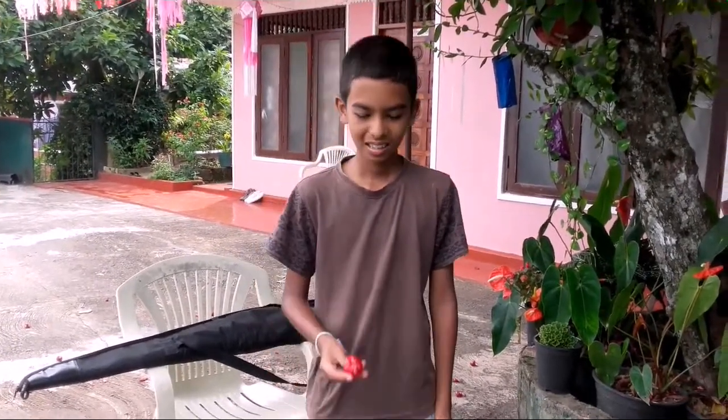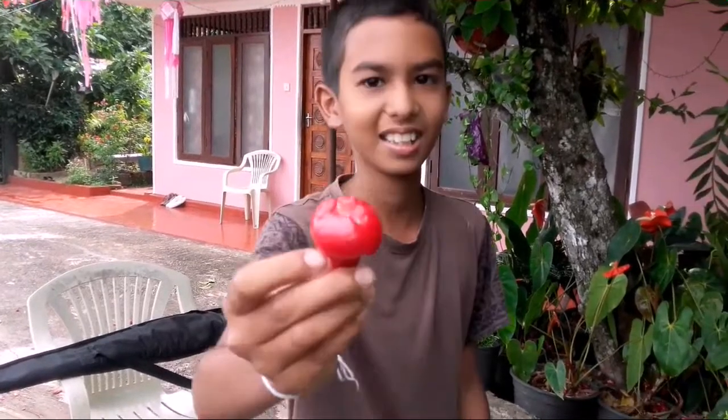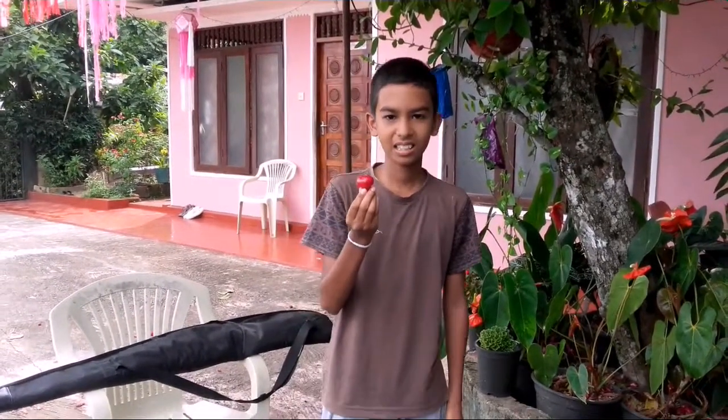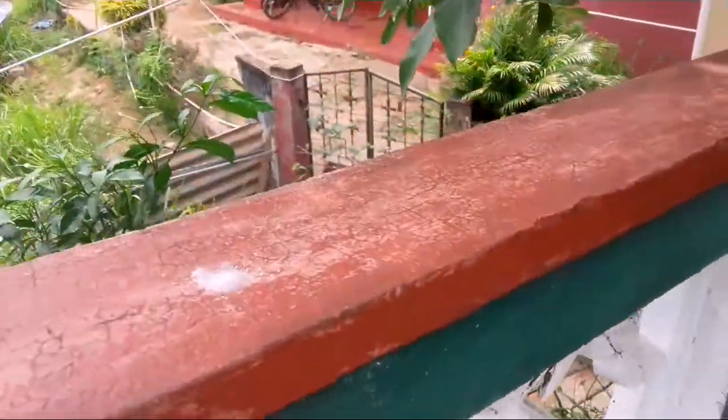Welcome back to another video. I am Jehan Nawaz. I have a raw shovel, as you can see, and I am going to shoot this raw shovel. Let's see what will happen. Now I am going to shoot in here. But before I shoot the raw shovel, let's load the gun.